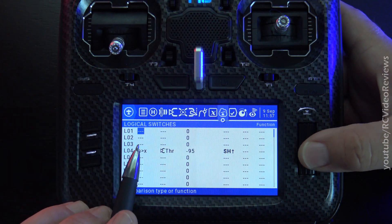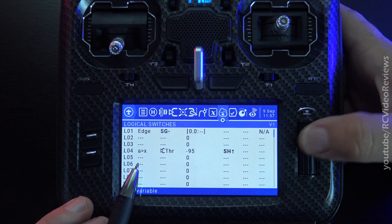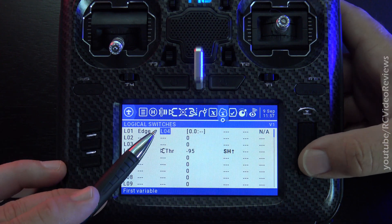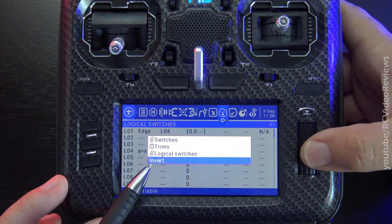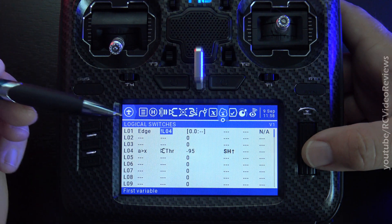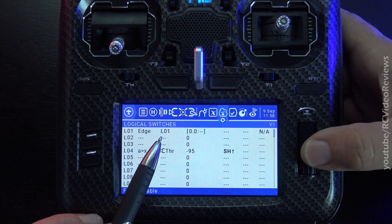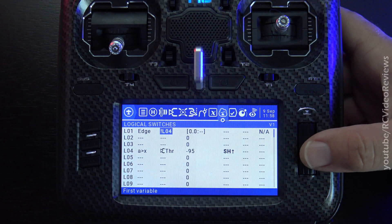Let's say we're editing a logical switch and I choose the function 'edge', which gives me a list of all the sources. I scroll down and find logical four. But then I realize I want not logical four instead. Here's the tip: press enter on the field to edit it, then long press the jog dial. You'll see an 'invert' option at the bottom. Scroll down to invert, hit select, and it changes it to not logical four. That saves you from scrolling through the entire source list, which is a pain because there's a lot of stuff on there.